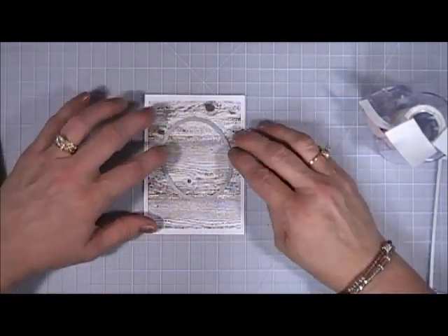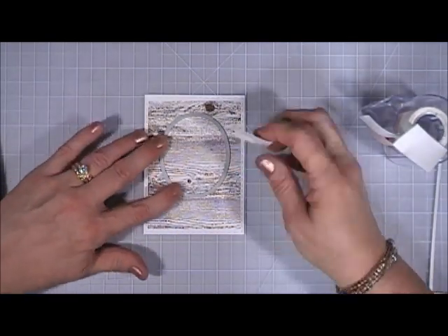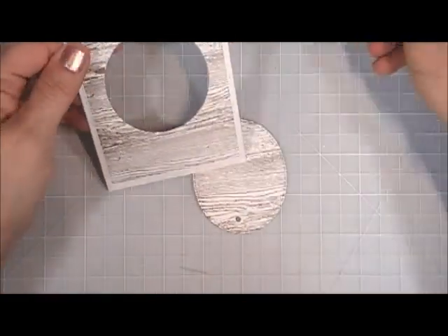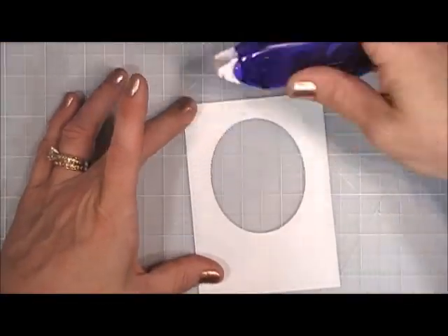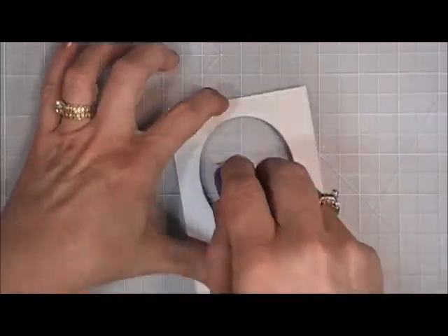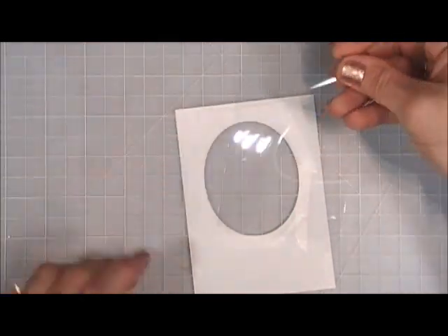Now I'm going to take an oval die, place it towards the top, and cut out an oval in that panel. Once that's done, we're going to flip it over and I'm going to add some tape here — I'm going to make a shaker card today.